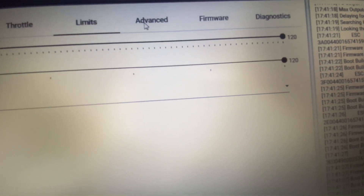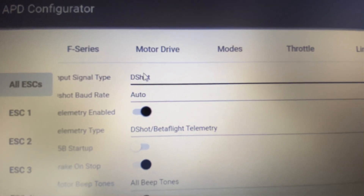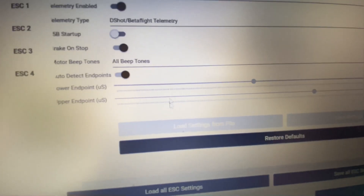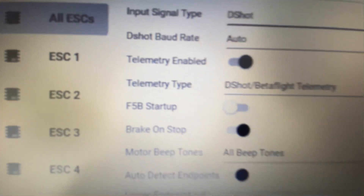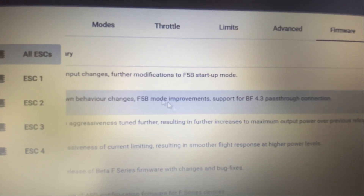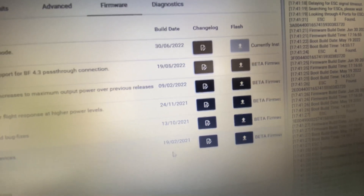Limits, full bus current, advanced. D-shot board rate auto, input signal D-shot, telemetry type: Betaflight telemetry. Brake on stop — you do not want to select that. F5B start-up — not for us. Auto detect endpoints. Now I've got flash-through configured. When there's a new edition, you can select and flash from here, like you would BL Heli.